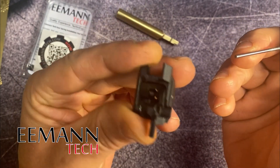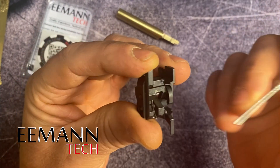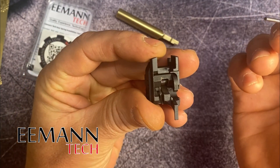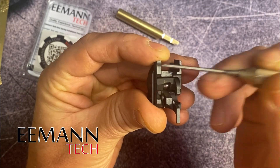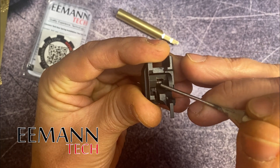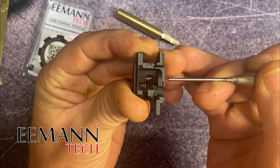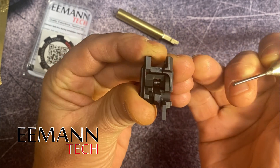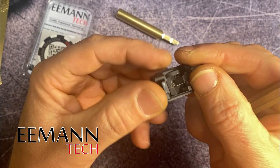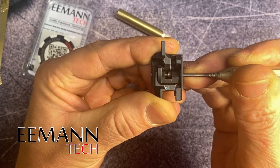Once the block is out — this is called an ejector block or a sear spring housing — it contains four parts: the outer shell of the ejector block, the sear itself, the sear spring with the ejector built onto it, and the fourth part is the pin that holds it all together. When taking it apart, you just need to use a two millimeter punch and push that pin out.